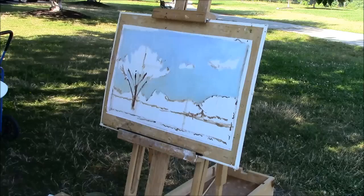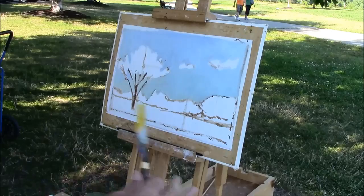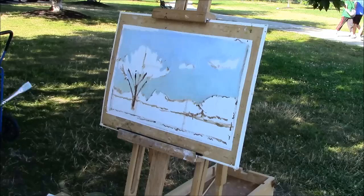Someone comes by to admire the work. I just started. Looks great already — though it's coming from a person who can barely do a stick figure! Well, in about 20 minutes, if you come around one more time, I'll have more or less something. That's the scenery.